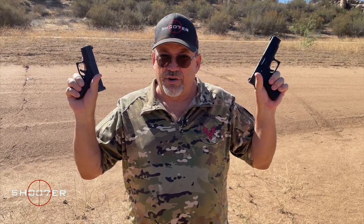In today's video, we're going to spend some quality time with Glock's slimline series, the G43 and the G48. Stick around because we're going to have some fun.